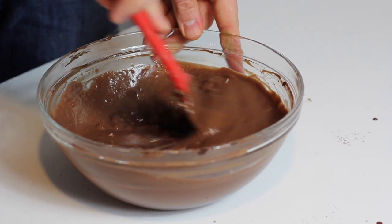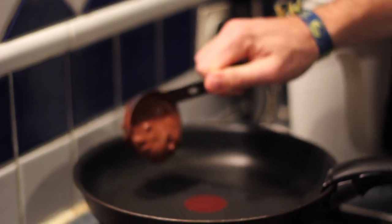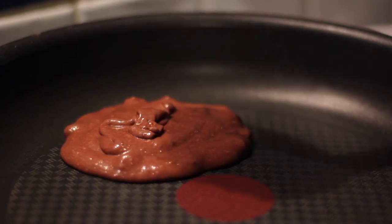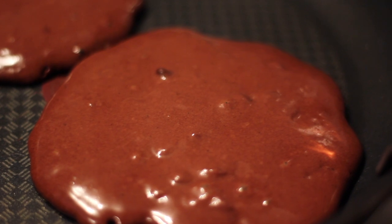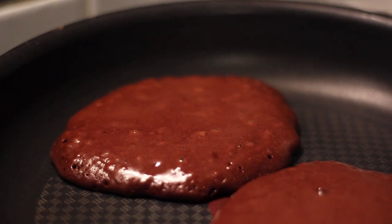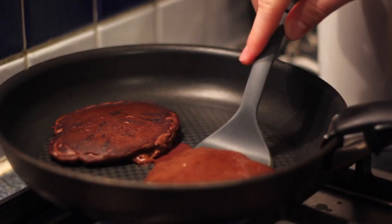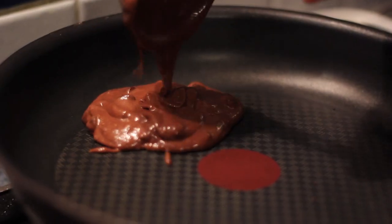I let my batter rest for 10 minutes and now we can move on and cook our pancakes. On the stovetop I'm using a greased pan with just a tiny bit of butter or vegetable oil. I'm going to cook my pancakes for about two minutes on the first side and then one minute on the other side. You can flip your pancakes when you have bubbles reaching the top surface of the pancake — it is as simple as that.